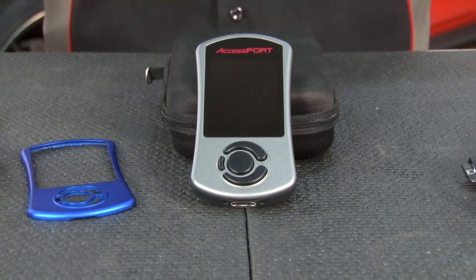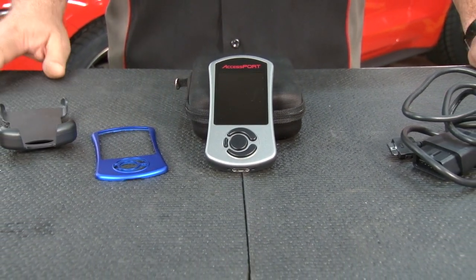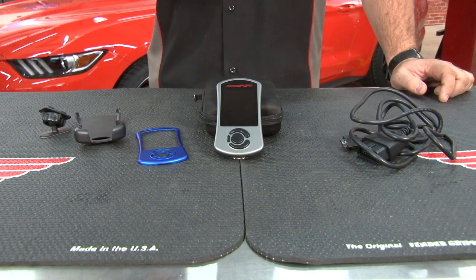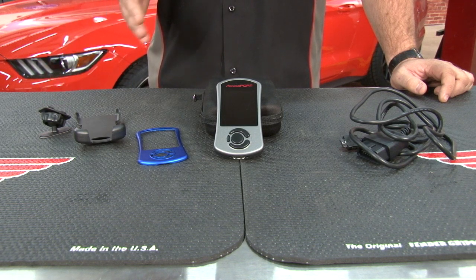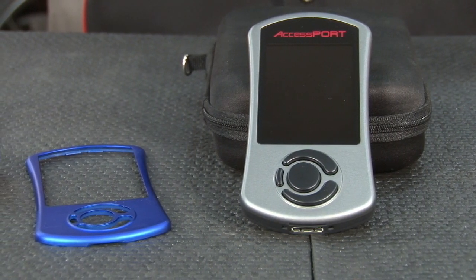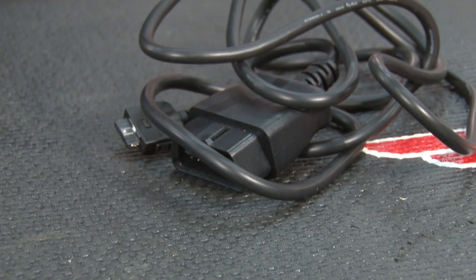The Cobb AccessPort is an excellent tool for your 2015 EcoBoost Mustang. It comes with preloaded maps to work for a variety of performance modifications as well as different octane levels, and has the ability to be custom tuned as well. On top of that, it can read and clear any kind of trouble codes, has performance parameters built into it, and can also do real-time data logging right on the screen. The kit includes the AccessPort itself, a handy carrying case, two different face plates, a mount for your dashboard, and a cable to connect to your OBD2 port.